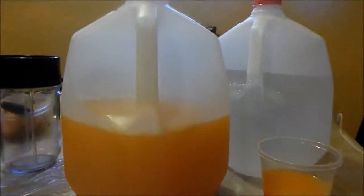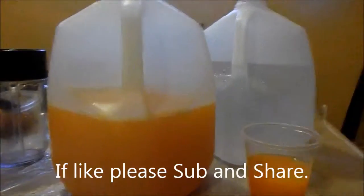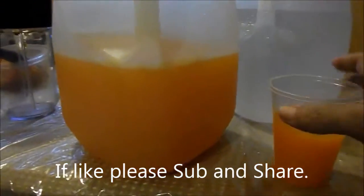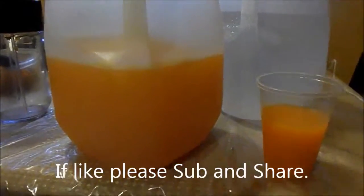Now I'm just going to clean up, because I got a mess and a half, as you can see. Mess and a half. So I'm going to clean this, wash the dishes, and have everything cleaned out. That's how you do the ICs. God bless you. Bye-bye.